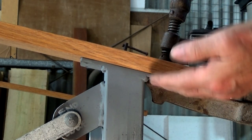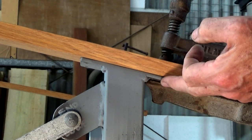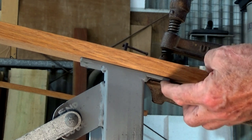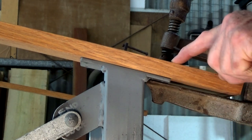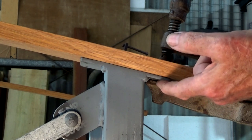I've got this handrail held down now tightly with four clamps onto the brackets, and I've checked the overhang on the end and I'm happy with that. What I need to do is pre-drill this wood to match up with the screw holes — there are four in each of these steel plates.